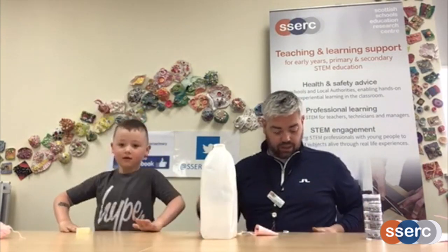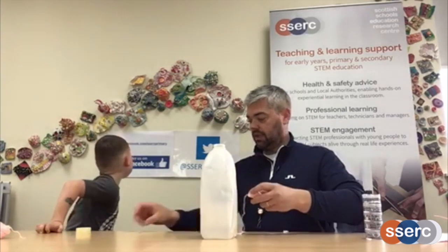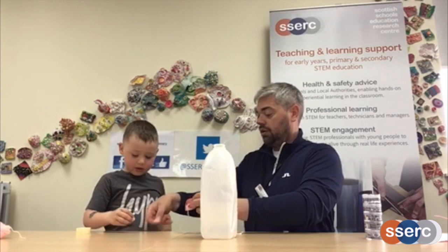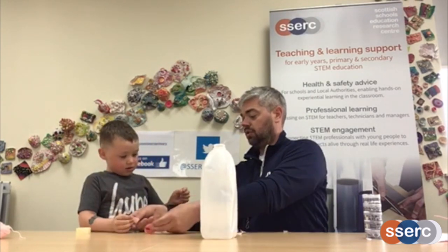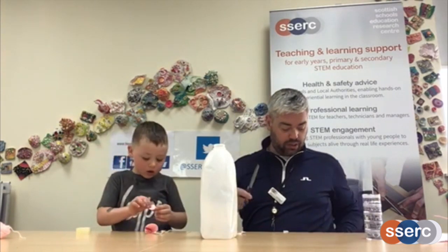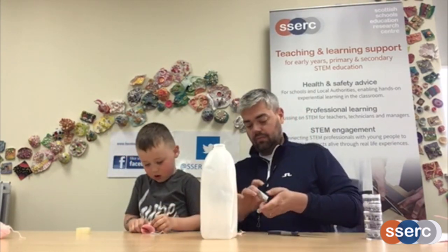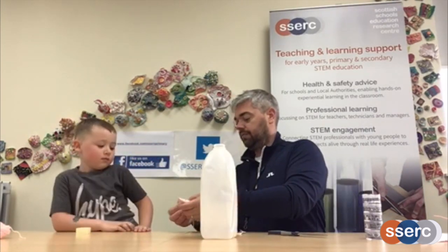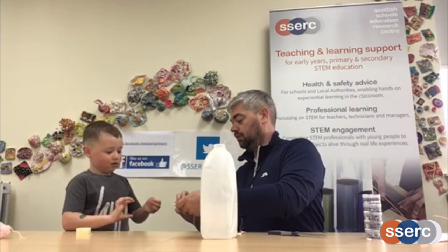So we need another bit of sellotape. There's your ears — you stick this one down, and there's the other one. That looks good. It does look good. Excellent.